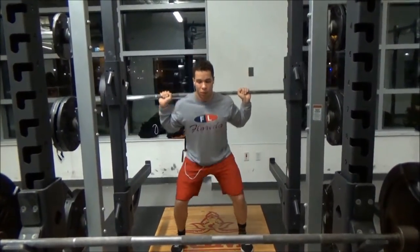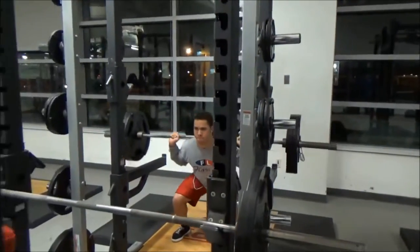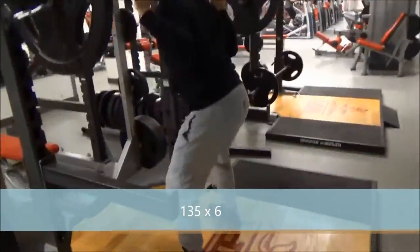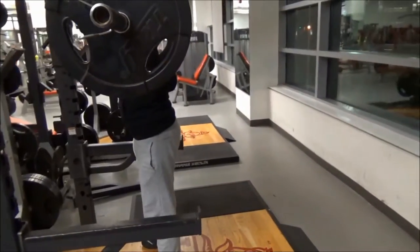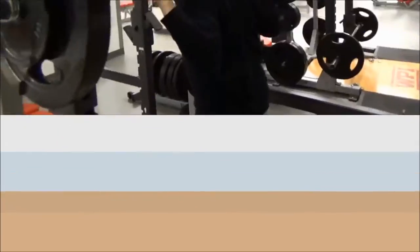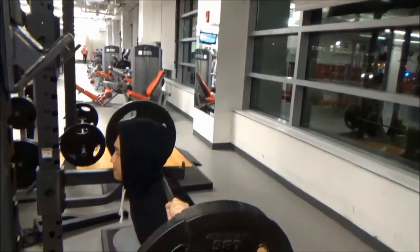Then I went to 225 after a short break and did 10 reps. I'm really trying to get my squat back up. Last year I got it up to 365, but my form was not as good. So this time around I'm focusing more on getting parallel — getting my legs parallel or lower, getting lower.